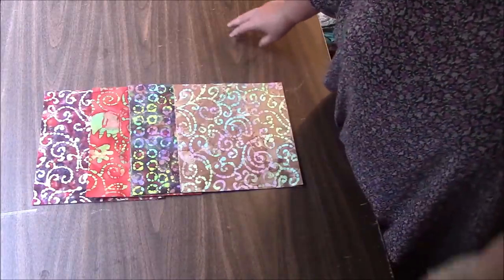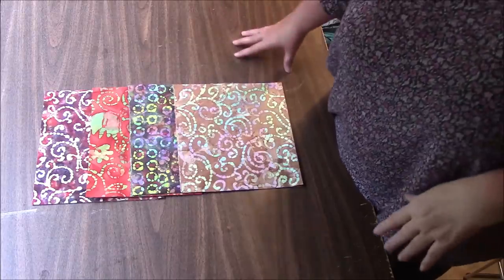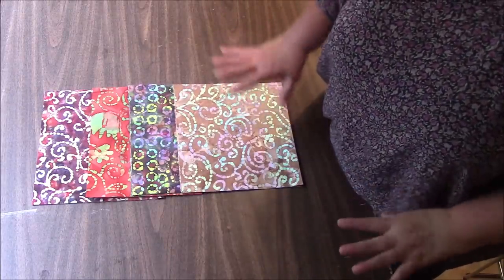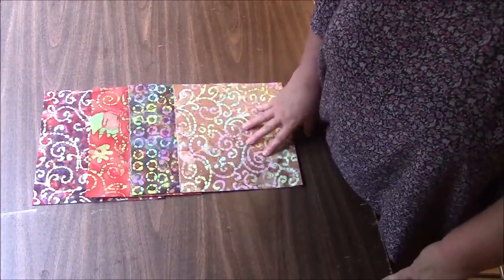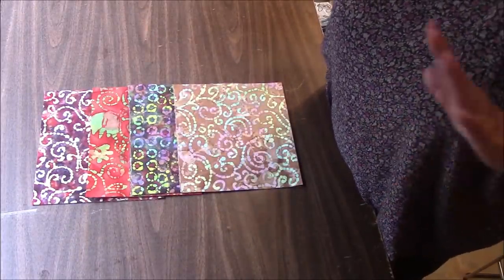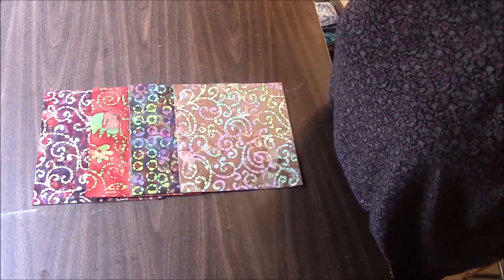Hi everyone, it's me Darlene. I am back with a new quilt top tutorial. I am going to be making a mini batik quilt. I sell a lot of fat sixteenths and I thought I'd like to use that in a tutorial so those of you who buy those from me know what you can do with them.